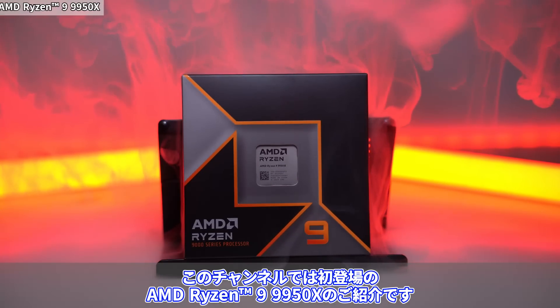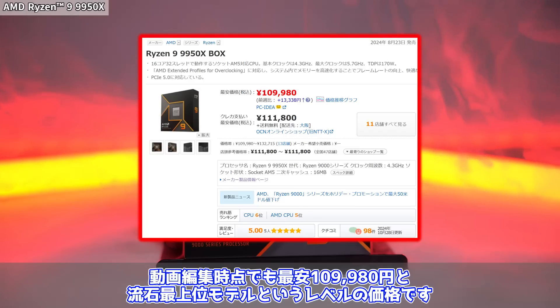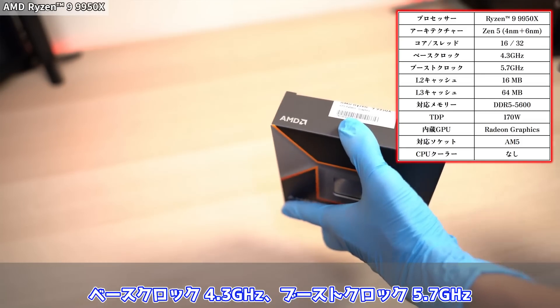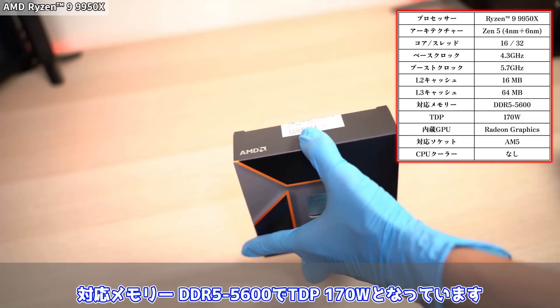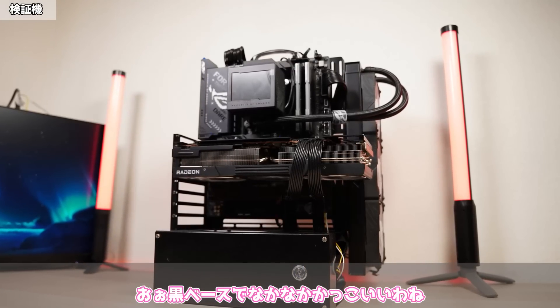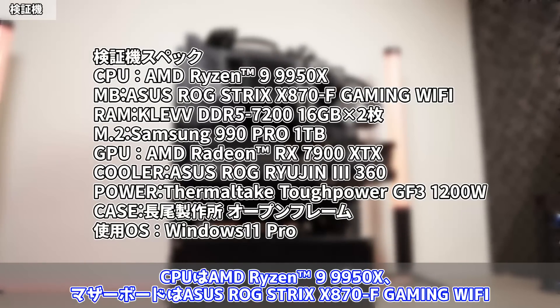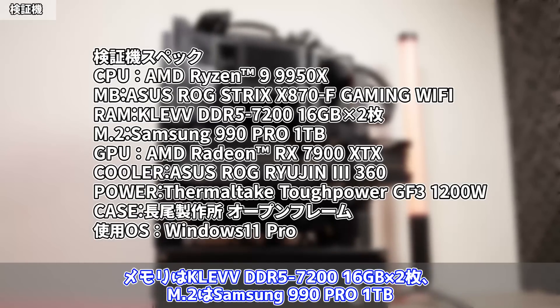このチャンネルでは初登場のAMD Ryzen 9 9950Xのご紹介です。こちらはRyzen 9000シリーズとして今年の8月23日に発売された最上位モデルで、動画編集時点で最安109,980円です。スペックはZen5アーキテクチャ、16コア32スレッド、ブーストクロック5.7GHz、L3キャッシュ64MB、TDP170Wです。今回の検証機のスペック：CPU Ryzen 9 9950X、マザーボード ASUS ROG Strix X870F Gaming Wi-Fi、メモリ KREV DDR5-7200 16GB×2枚。